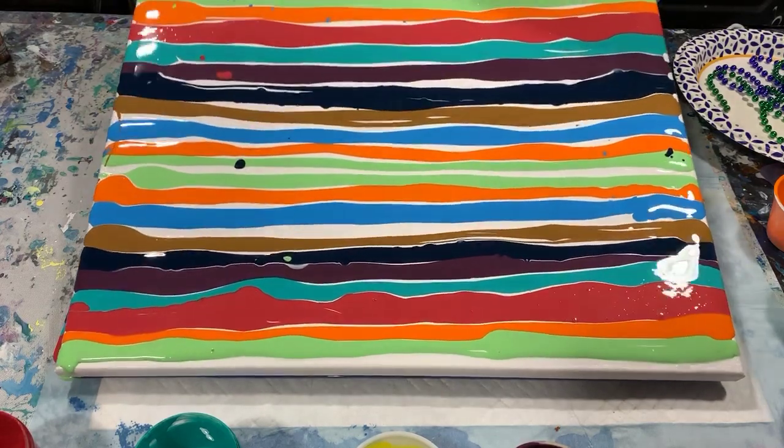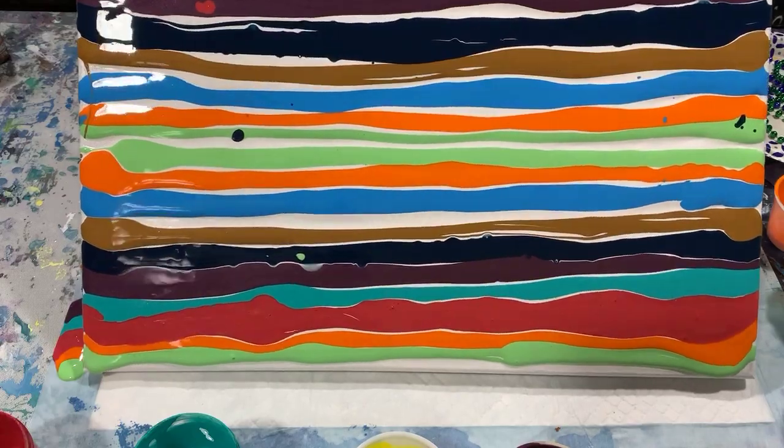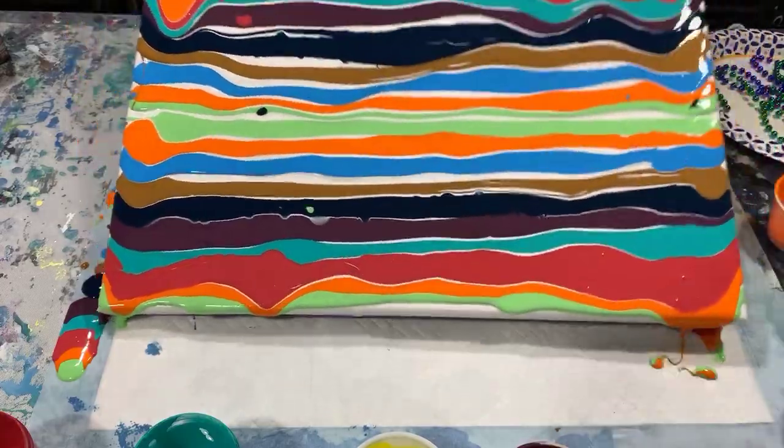I'm going to tip the canvas a little bit now that I have all the paint on that I want, and I will finish off the edges off camera.